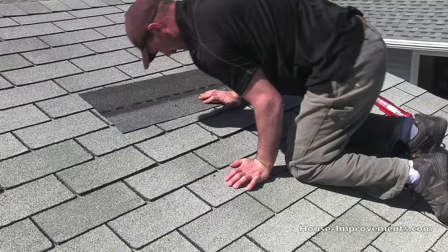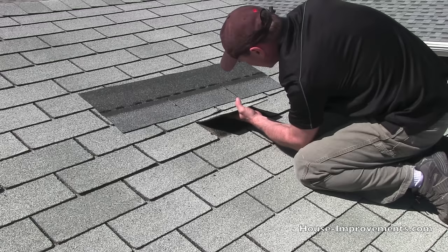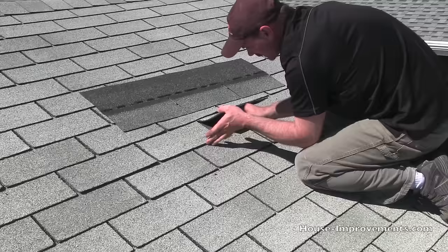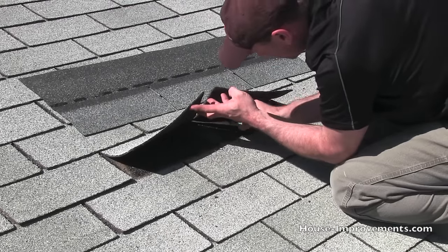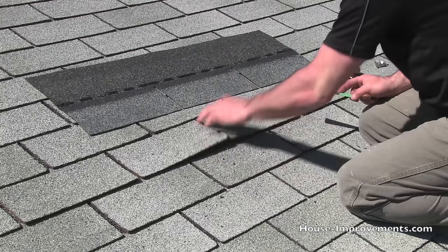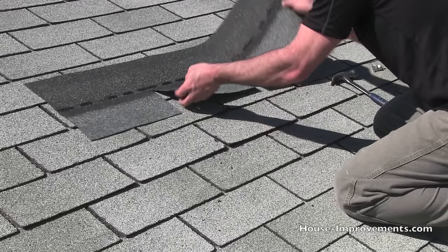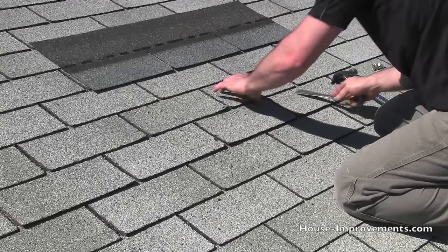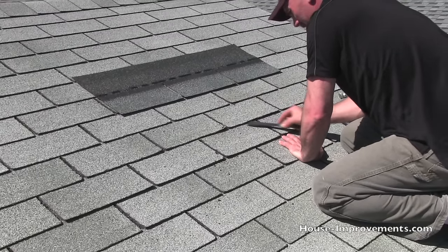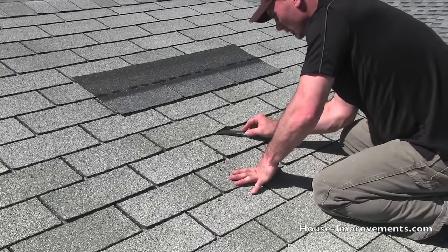The nails in the row above this one might be through there depending on the size of the shingle — I'm just feeling to see if that's the case. And they are, so I've just got to pull the nails out of this one up here too, which means getting these tabs loosened off. It's important to make sure we go back and get all these nails removed.